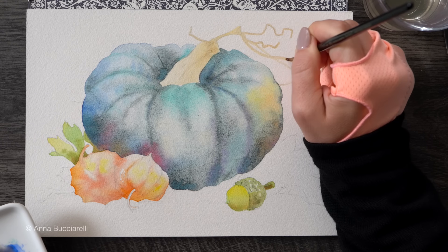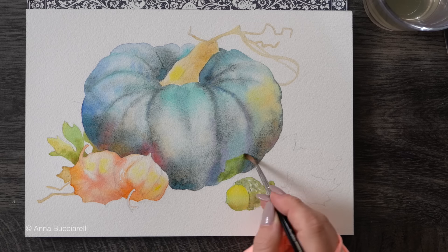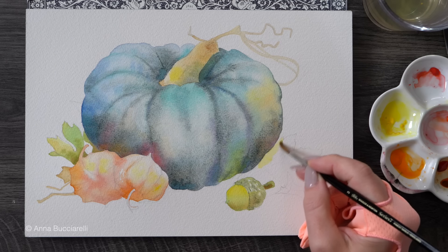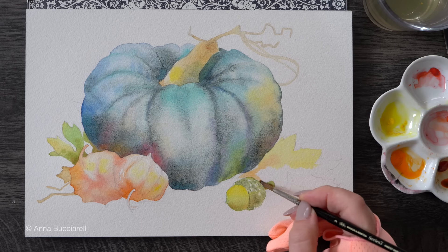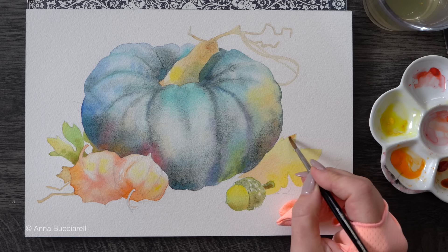Just one layer of paint and we already have a lovely illustration with lots of texture and dimension, but I'm going to take it to the next level with one more layer of color. I just need to let everything dry out.